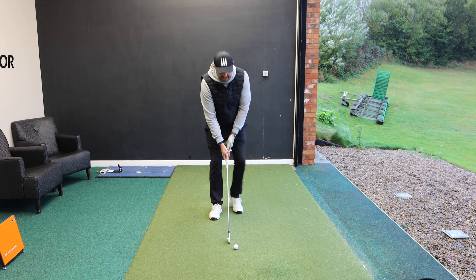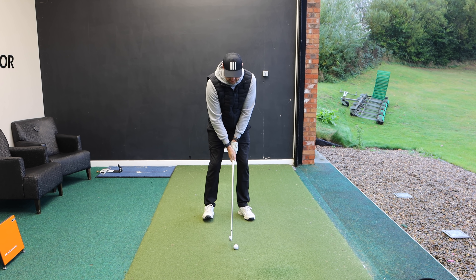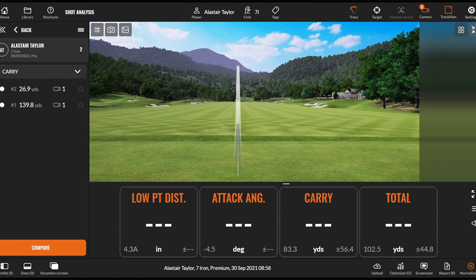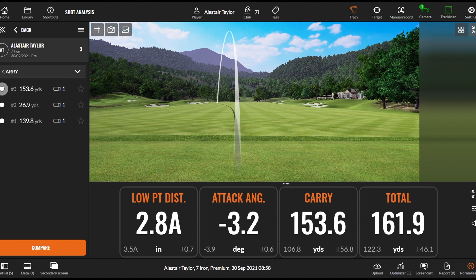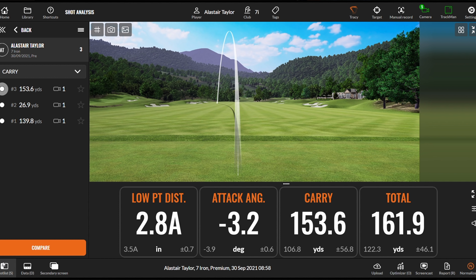What we'd ideally like to see on a good shot — we can see on TrackMan there, even though I've just turned that over a little bit — the low point of my swing is 2.8 inches ahead, the club's moved down 3.2 degrees, and it's carried 153 yards and 162 total.